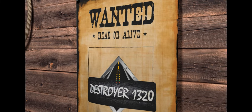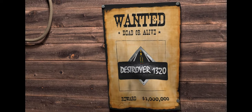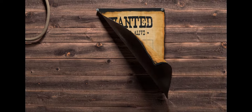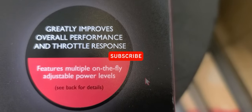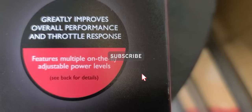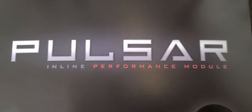We're gonna put in the Pulsar inline performance module. It greatly improves overall performance and throttle response, and features multiple on-the-fly adjustable power levels.